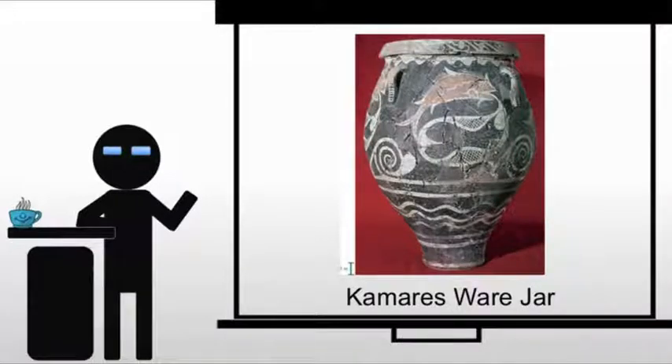Now this brings us to pottery. We're not going to be dealing with a lot of pottery in this class because I have to cut some things so that we can handle other issues with more detail. But here with the Minoans, we will deal with some pottery. Now in the Middle Minoan period, we see the invention of the potter's wheel for the Minoans. The potter's wheel predates the Minoans in China and parts of Japan.